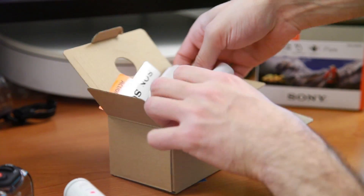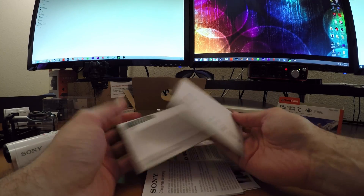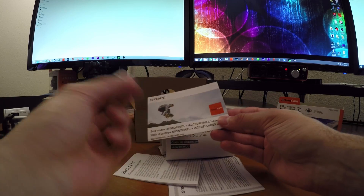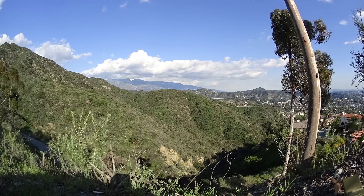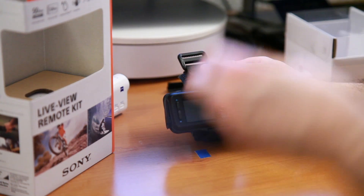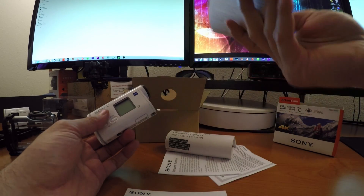One big complaint is I kind of wish they would stop using these newspaper-style folded manuals. I've been getting helmet cameras that are much cheaper in quality but offer little printed notebooks. This camera has a lot to offer — 4K, SteadyShot, GPS — and with GPS actually controlled through the bundled remote, you really need to read through the documentation. But this manual has no protection and just looks like a little piece of newspaper, so it's going to get damaged. I'd much rather have a proper printed booklet I could keep in my backpack.